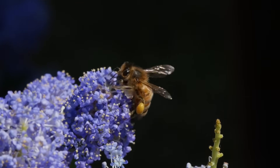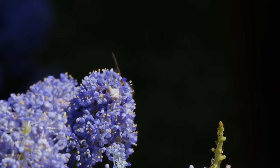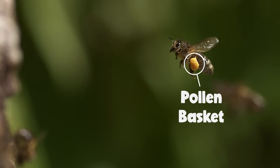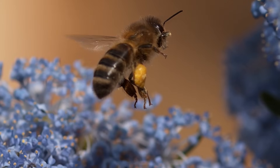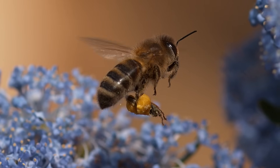A honeybee's entire body is actually covered in hair — even their eyeballs are hairy — but they do have a special collection of hairs on their back legs called pollen baskets. This is where a honeybee can mix pollen with saliva and really pack it in. You can see the bright yellow baskets — that's where they've really loaded the pollen up.